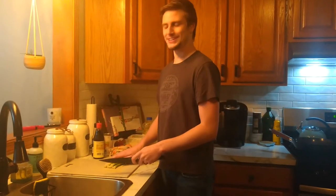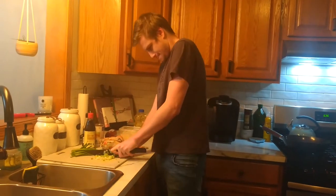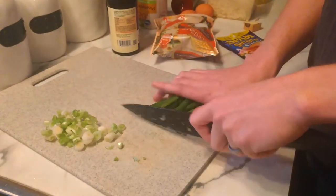Slice your green onions. Separate the whites from the greens. Slice them thin — I'm not doing that at all. Slice your greens.